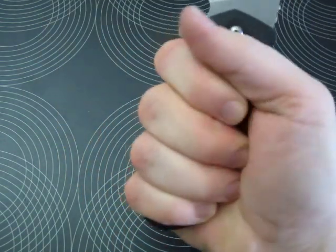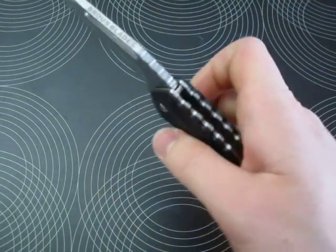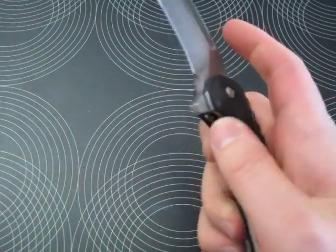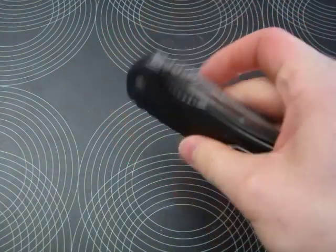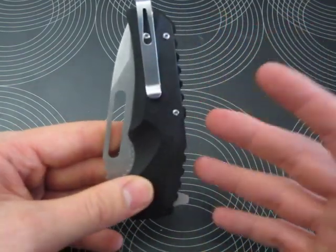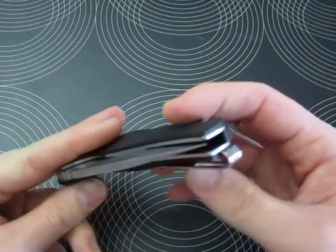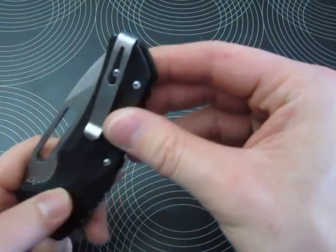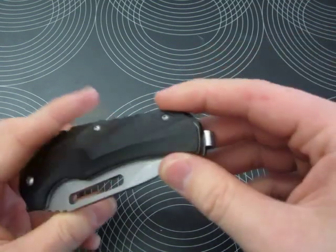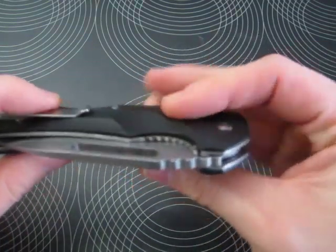If you really use this blade hard, the liner and the jimping here might be a little uncomfortable — but I already mentioned that. The hardware is standard Torx screws. It carries really nicely in the pocket; the weight distribution is perfect, sitting at the bottom of your pocket. Getting it out is not too hard, and you could use a lanyard looped through the hole or tied around here.